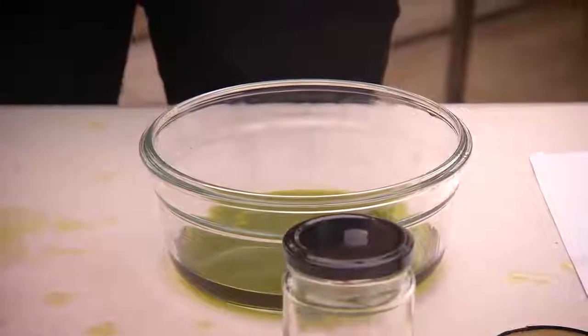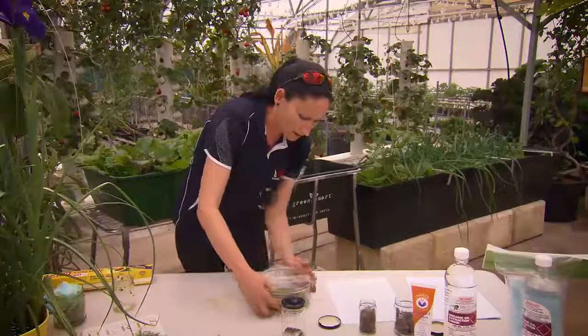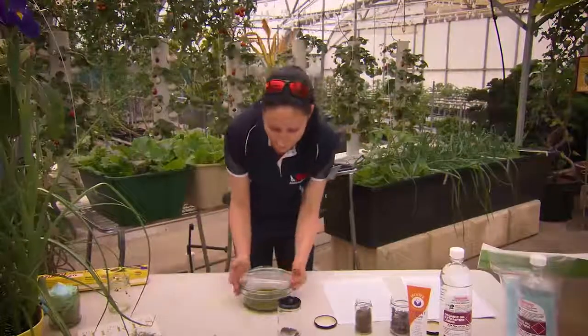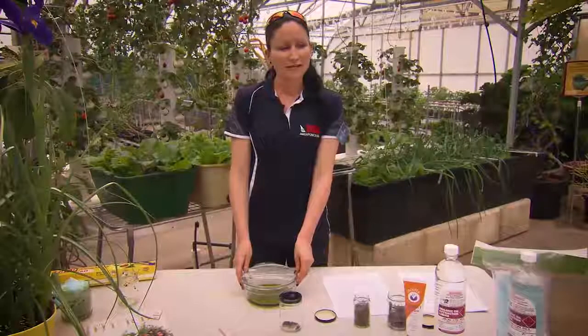Then what you do is get some cling wrap and three-quarter cover the bowl. Leave it out in the full sun. We don't want it to evaporate straight away — we want to make sure that we get rid of the chlorophyll first.